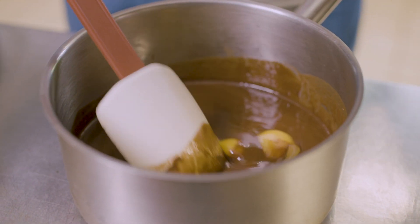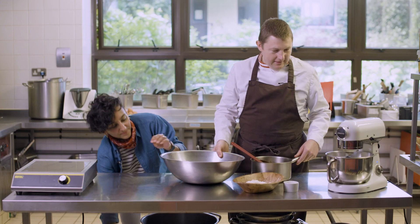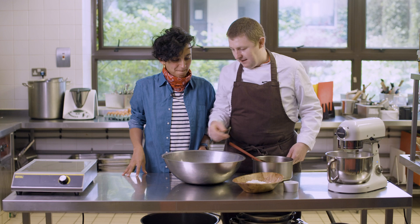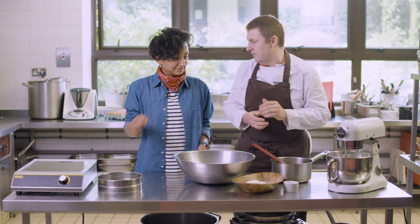The egg whites are starting to get fluffy, so we're going to add the sugar now. What we need to do is get the egg whites and add the flour without losing all the air. That's why I'm using quite a big bowl — it just makes it easier to mix without getting mess everywhere.